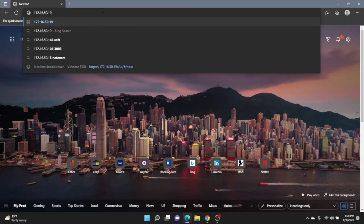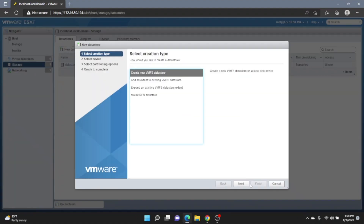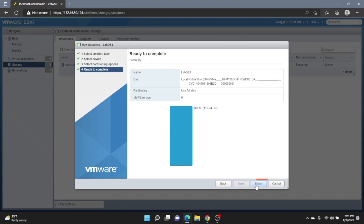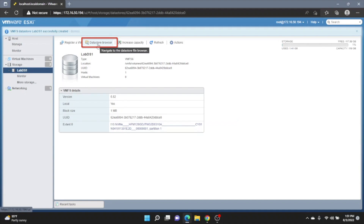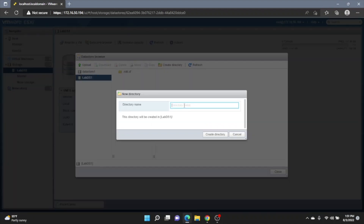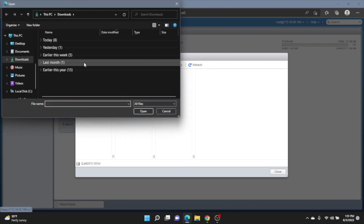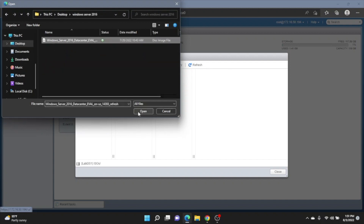Log into the VMware web interface, go to the Storage tab, and create a new datastore. Give the datastore a name, click Next, leave the default settings, click Finish, then Yes. Click on the datastore and open the datastore browser. Create a new directory named ISOs — this is where we'll put all our installation files. Click the ISO upload option, navigate to the Windows Server ISO file in file explorer, select it, and upload it to the ISOs folder.